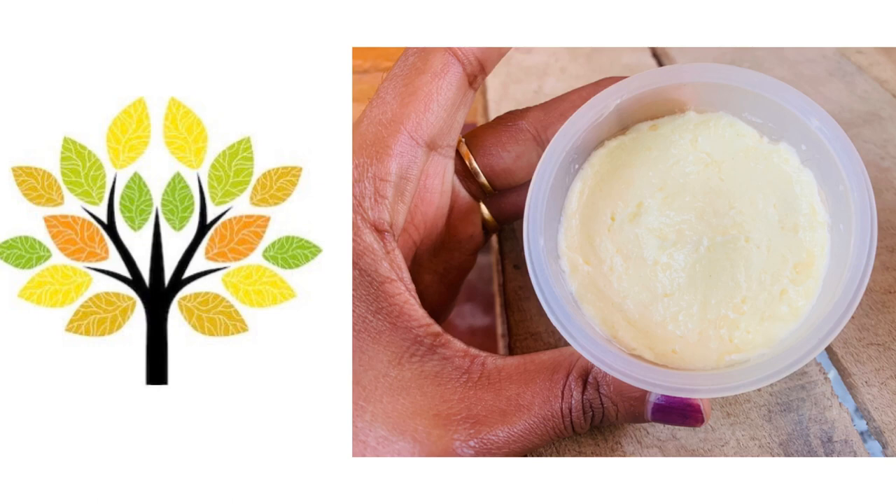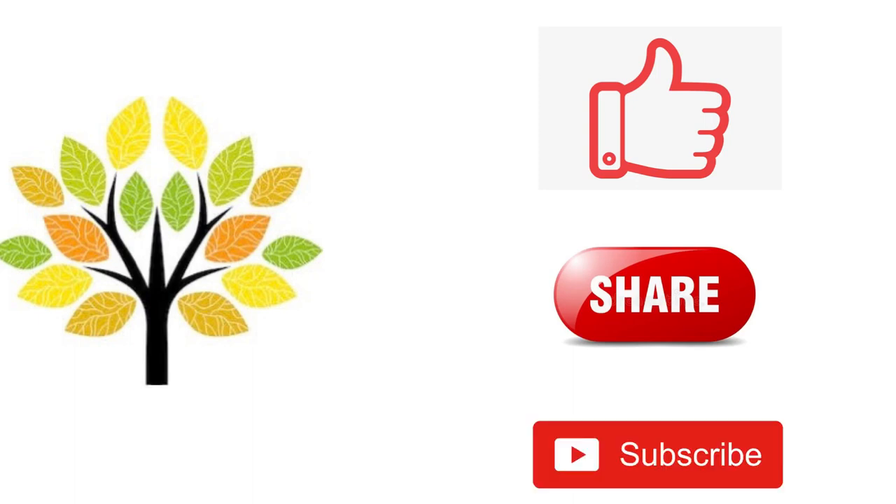Thanks for watching. If you want to watch more such interesting facts on Ayurveda, please do like, share, and subscribe. Thank you.